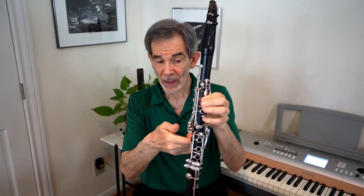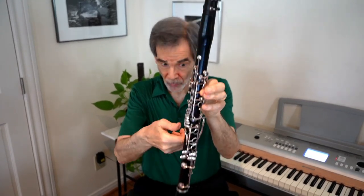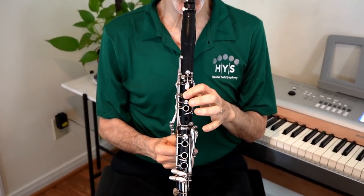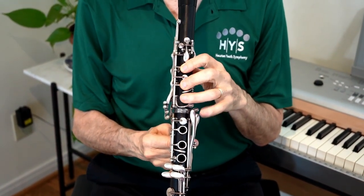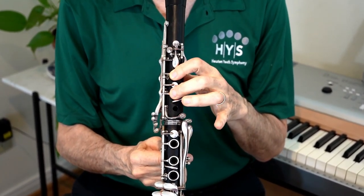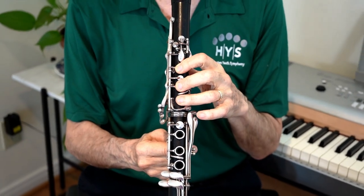Now we're going to learn our first notes. We'll start with E and play a little three-note melody going E, D, C — balancing the clarinet on the index finger of the right hand, or holding the thumb rest with the index finger and thumb, either one. Due to time constraints, I'll be playing all of these examples a little faster than a beginner would.